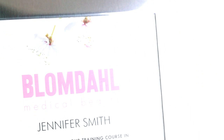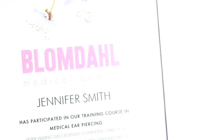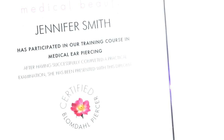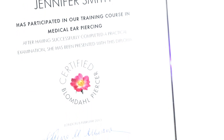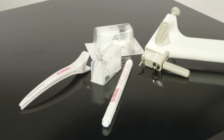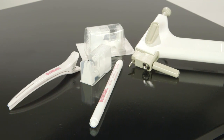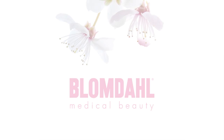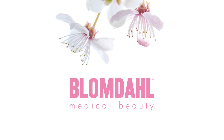Blomdal makes nose piercing simple. At the Blomdal training courses, you will learn more about the medical, practical and commercial aspects of nose piercing and become a certified Blomdal nose piercing practitioner. When practising on your own, practice with empty cassettes and on colleagues or friends. Thank you for watching. We hope that you now feel confident and excited about offering your clients nose piercing with the Blomdal Medical No-Touch Nose Piercing System.